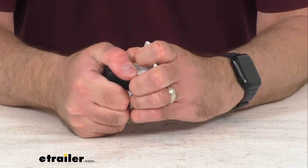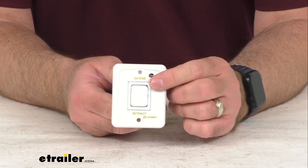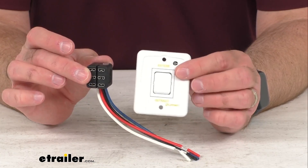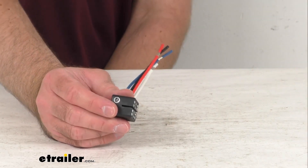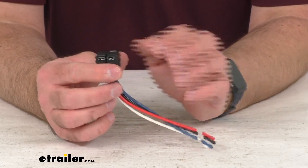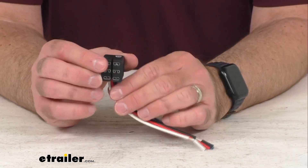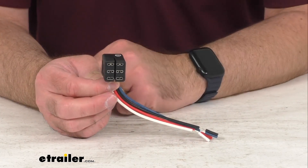Now, if you do order the replacement power switch, that's going to automatically come with this wiring harness. But if your power switch is just fine and for whatever reason your wiring harness got damaged, then this wiring harness is going to be just what you need. This doesn't come with a switch or anything like that — this is just for the harness if your switch is fine.